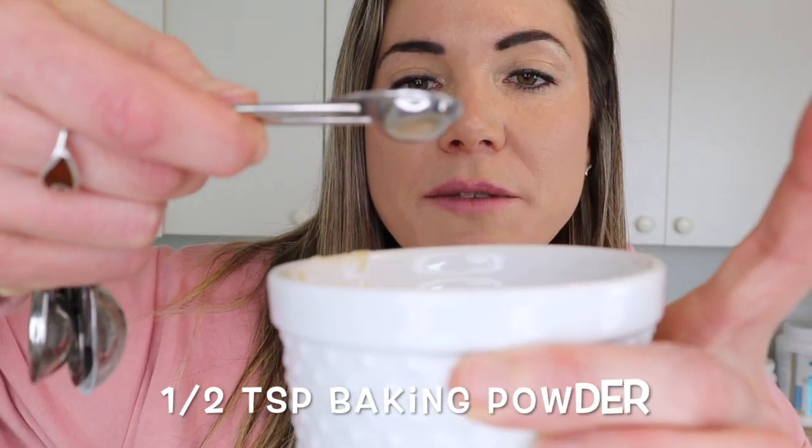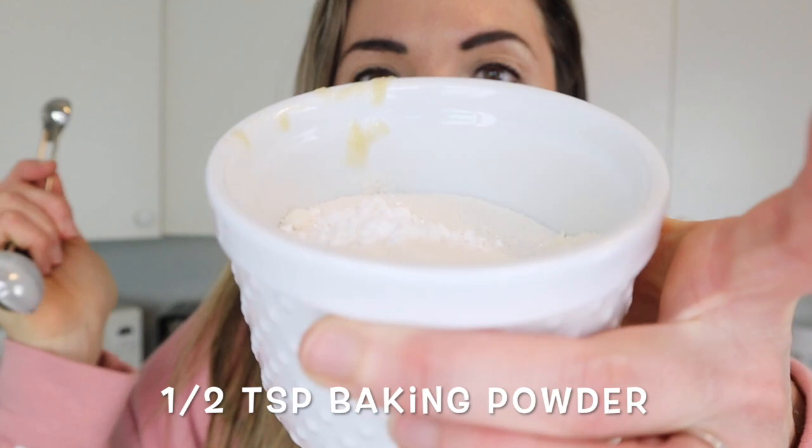Next we're going to be using a little bit of baking powder. This is basically the ingredient that causes the mug cake to actually rise — without it, it's just going to be a pile of goo. So make sure you remember to put the baking powder in. In today's recipe we're going to be using a half a teaspoon of baking powder.